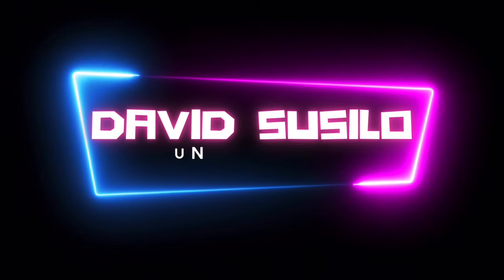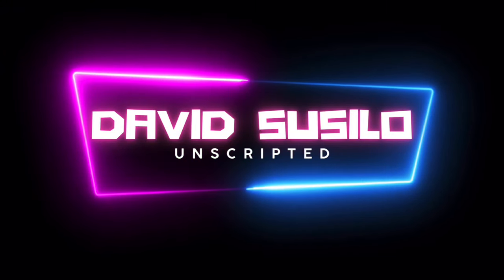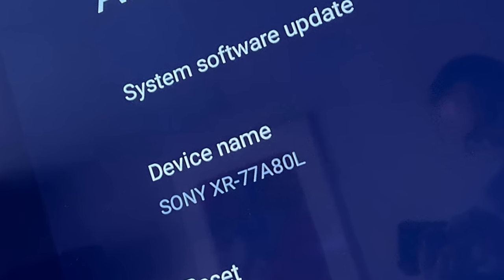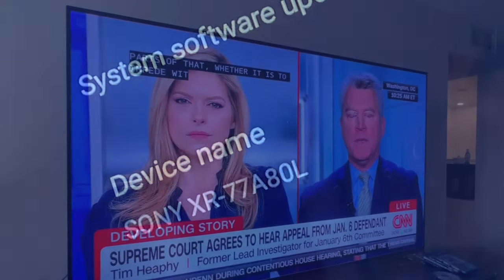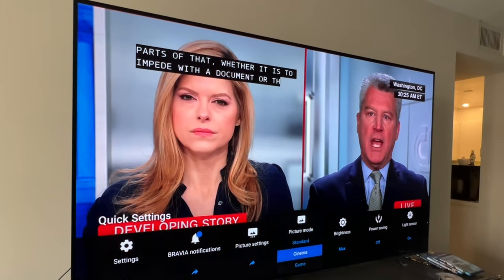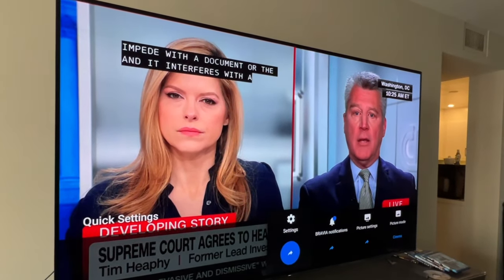I'm really busy right now so let's cut to the chase. After calibrating about 30 A80L and A90L TVs, here's the average settings. Please remember that this is not necessarily a reference, but it's a good starting point when you just purchase your TV.